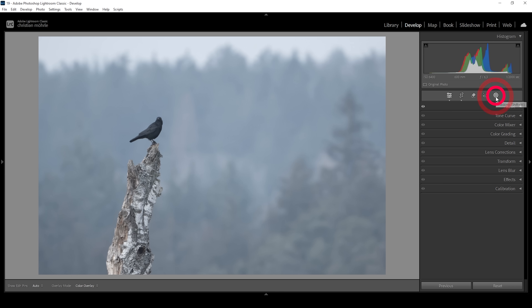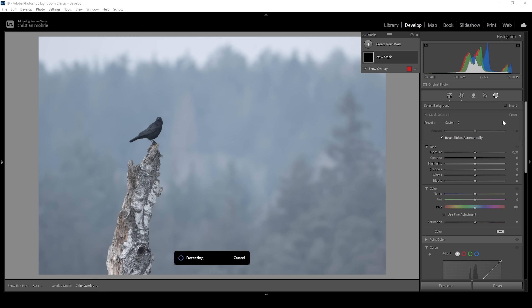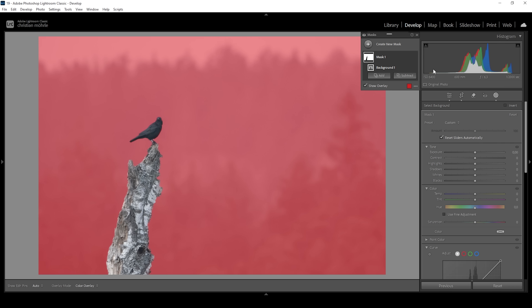Let's open up the masking panel. At this point we can start separating the subject from the background. This is a perfect image to use Lightroom's AI masks. Let's click on Background, which will create a mask for the background. What I want to do with this mask is to make the background darker, but I don't want to affect the whole background. My plan is to create a light effect coming in from the top left corner, so we need to further modify this mask by clicking on Subject.